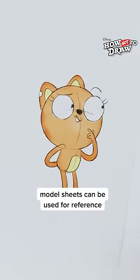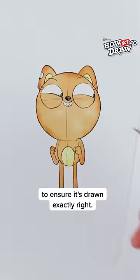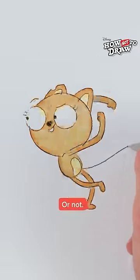When drawing Kif's tail, model sheets can be used for reference to ensure it's drawn exactly right. Or not!